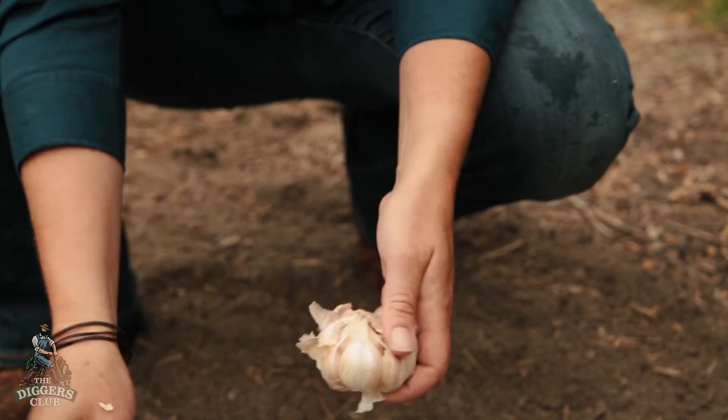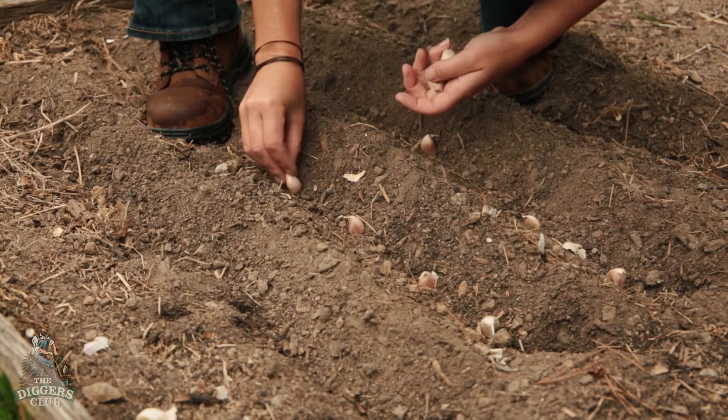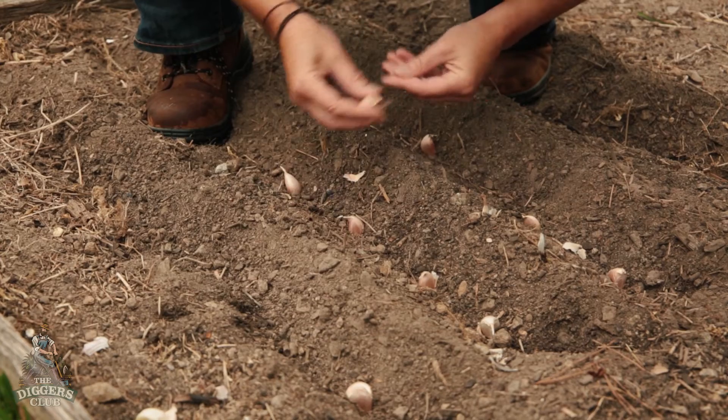Simply break the heads into individual cloves and place them about five centimetres deep and ten or twelve centimetres apart, with the pointy end upward. Cover with soil and mulch to prevent weed growth during winter.